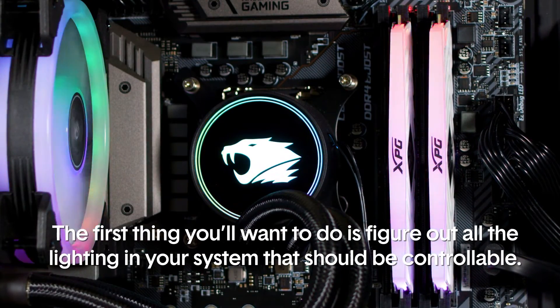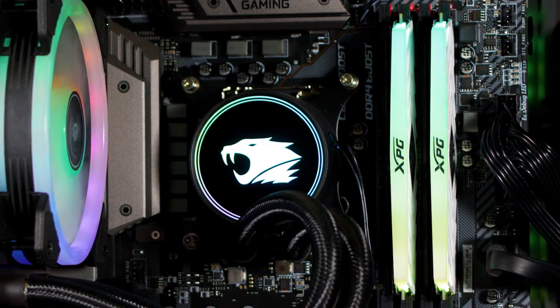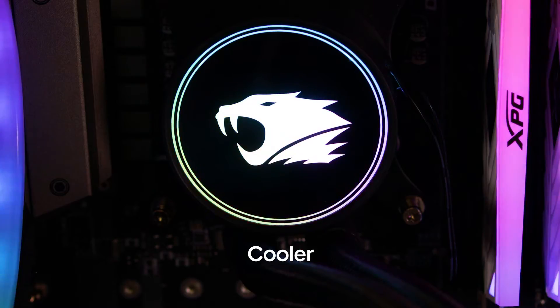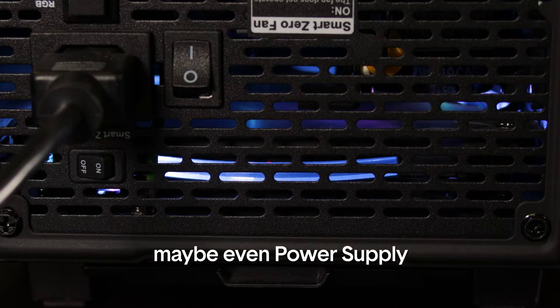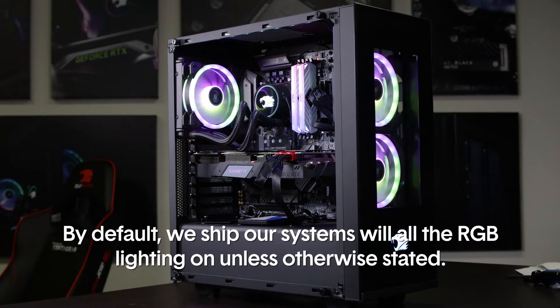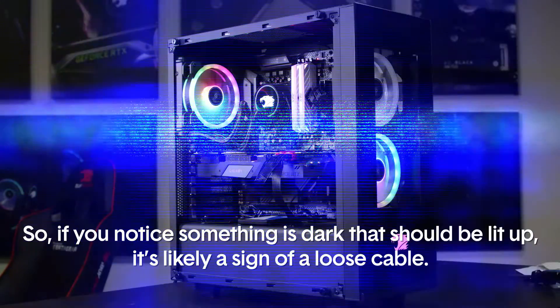The first thing you'll want to do is figure out all the lighting in your system that should be controllable. For most folks, that includes the case, the fans, the RAM, video card cooler, motherboard, maybe even the power supply, and any extra interior illumination items like RGB strips. By default, we ship our systems with all the RGB lighting on unless otherwise stated.